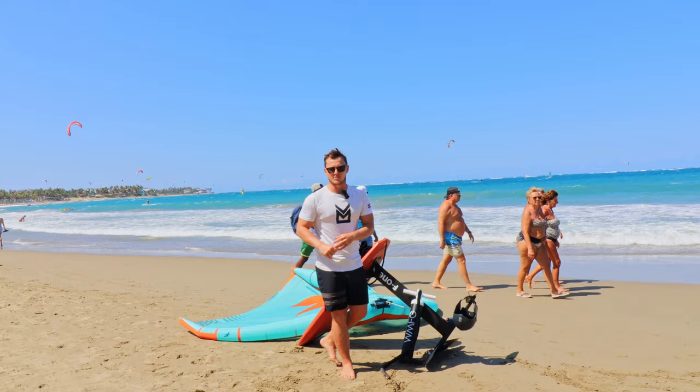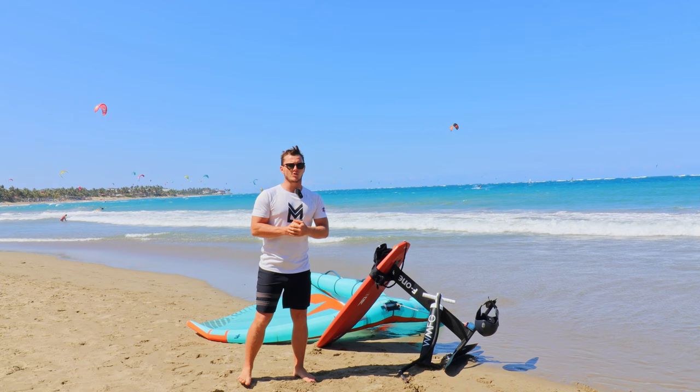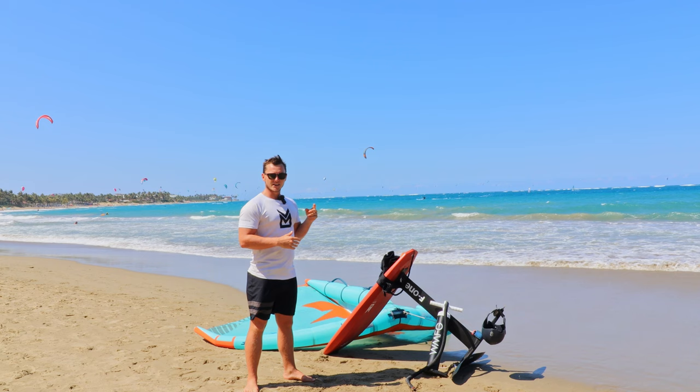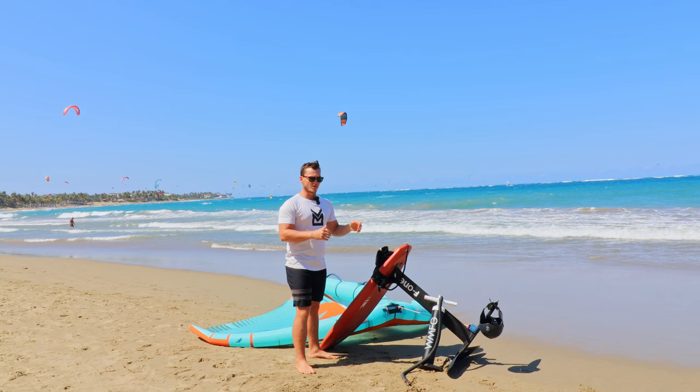A helmet is always definitely recommended. Whatever helmet you want to use is sort of up to you, but the Simba helmet is great. I just saw Balls Miller who actually has his own helmet line with Enzys — that helmet also looks superb and was around 80 euros, so maybe a hundred dollars. The Simba helmet is around 200 bucks, but even a Pro-Tec 40 to 60 dollar skateboarding or water helmet will be perfectly fine.